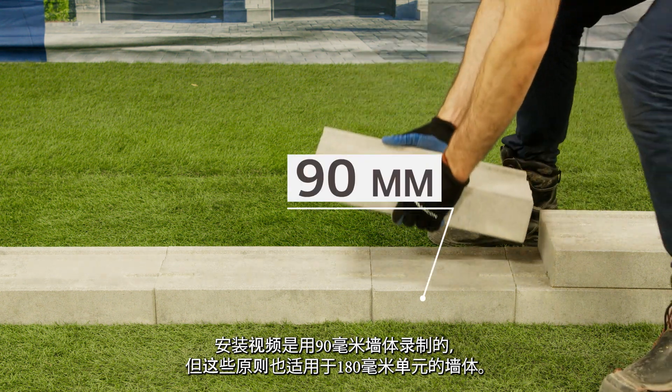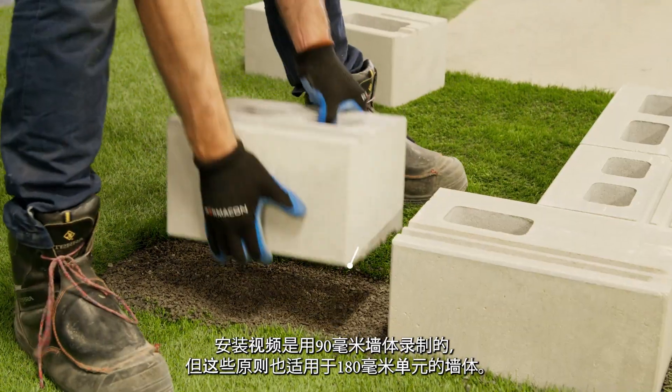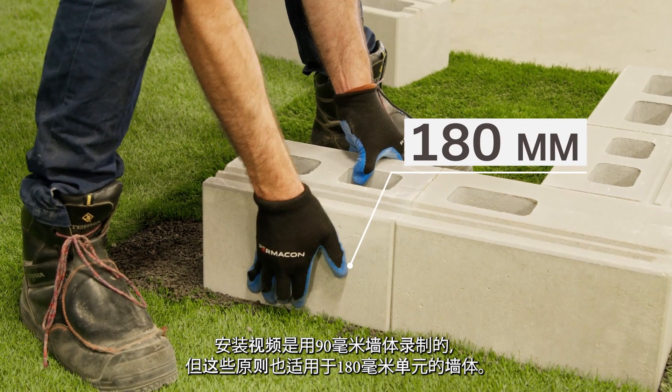This installation video has been recorded using the 90 millimeter wall, but these principles also apply to 180 millimeter units.